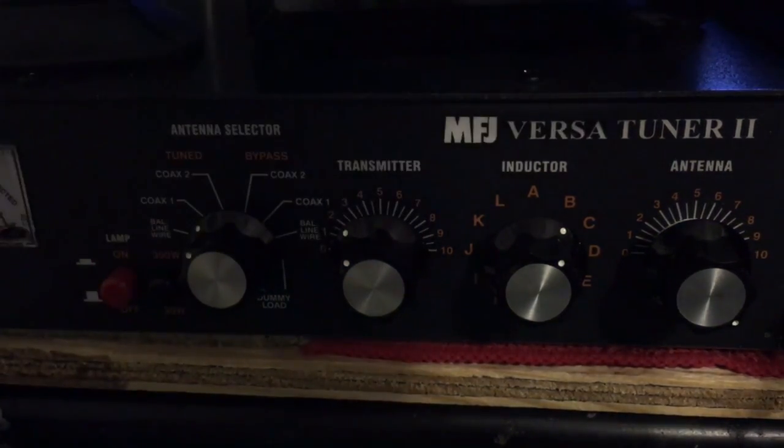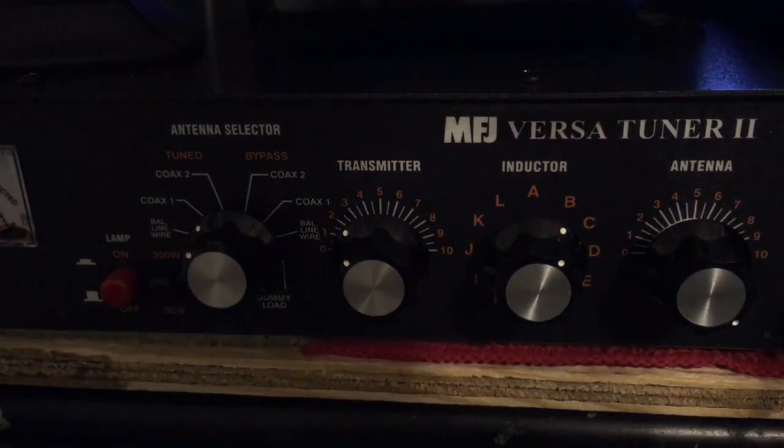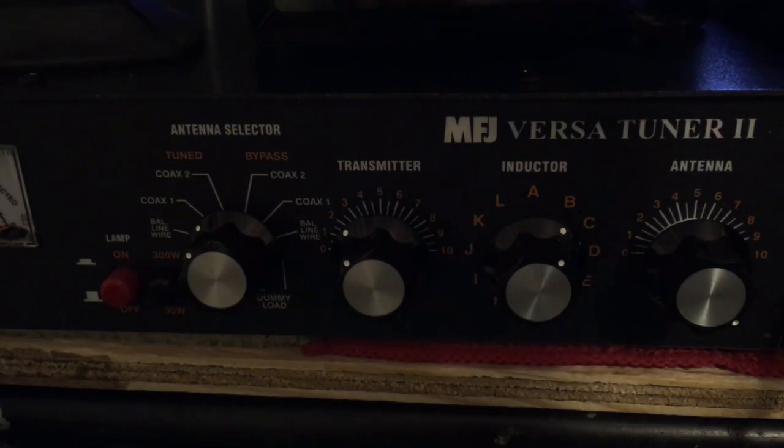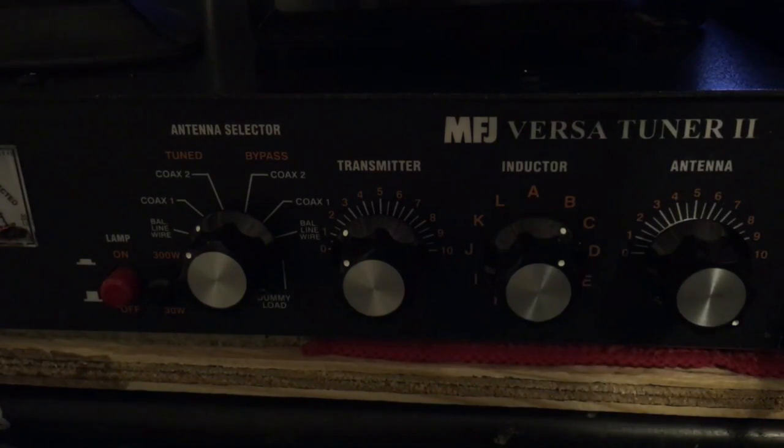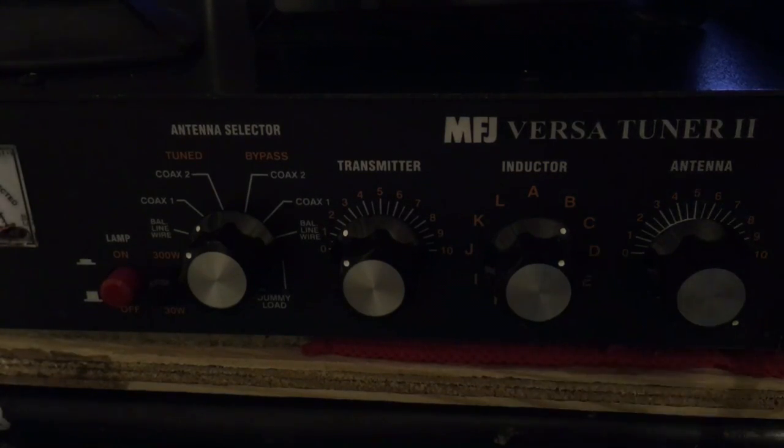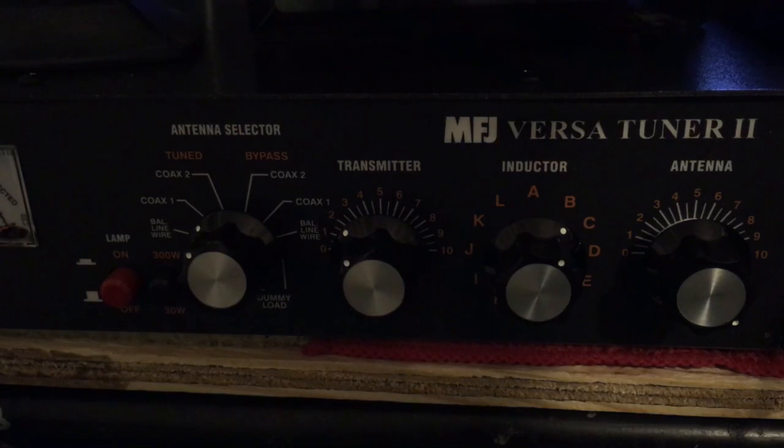What we're going to do today is go over how to use a basic manual antenna tuner. I had some clarification from MFJ — I had the radio going into an SWR meter into a tuner, and I had a couple of questions about that. MFJ said really just to go radio, tuner, antenna — eliminate the SWR meter.